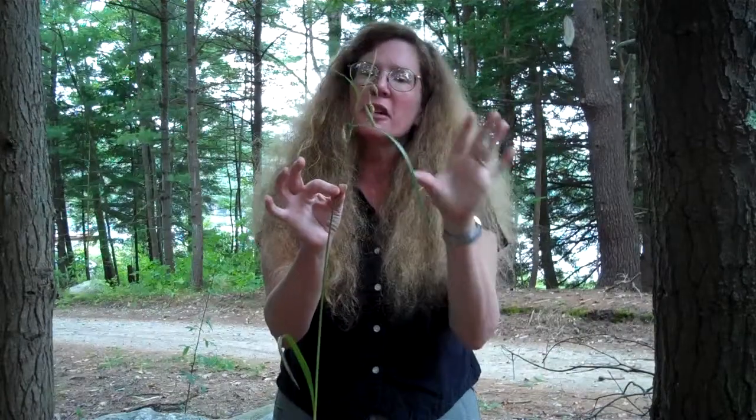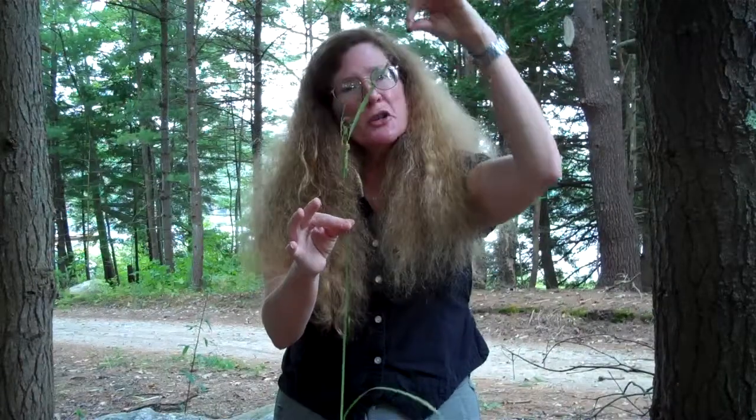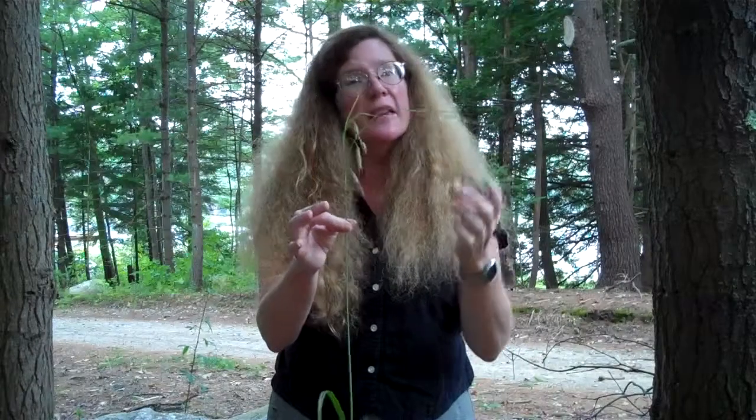This leaf is a special leaf called a bract. You'll want to notice how long the bract is, and you'll want to note whether it's longer or shorter than the groups of flowers on the inflorescence.